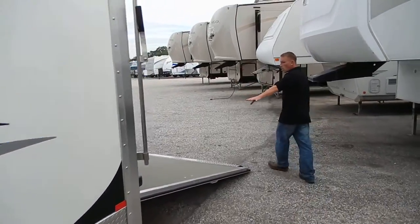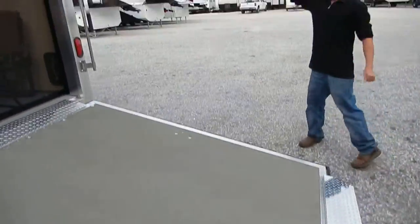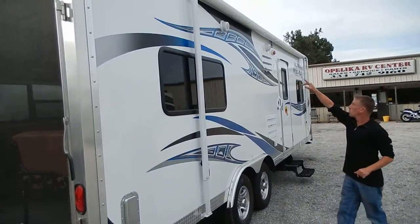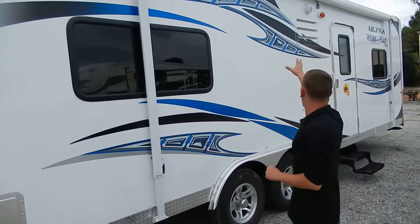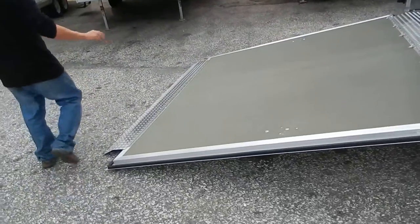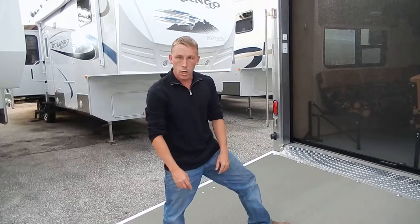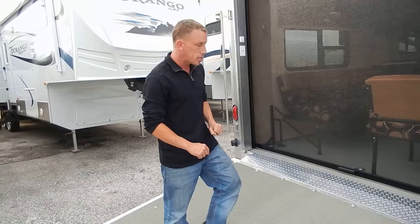Right now you can see we've got the toy hauler opened up where you can pull a bike into it. Up on the front you do have the awning — a nice large awning — and your exterior speaker, so if you want to kick back and relax outside you've got plenty of space to do that. Your ramp door right here will hold 2,500 pounds. They've got thresholds on there with a grit surface, which really makes a difference as far as not being slick.